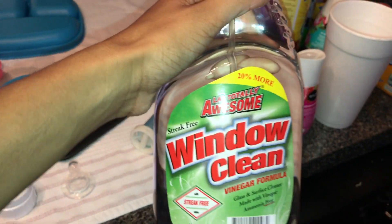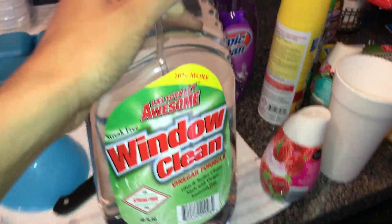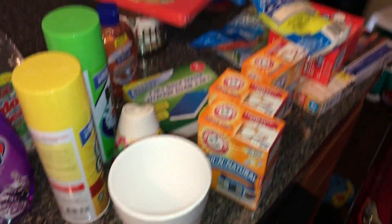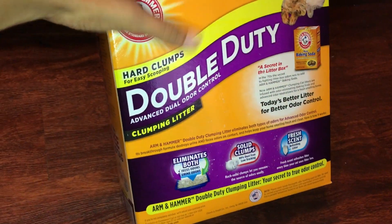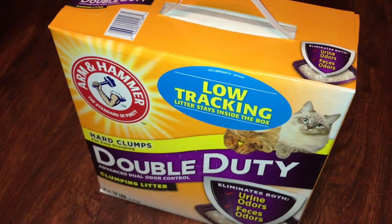Lastly, I picked up this window cleaner — this one says it's actually a vinegar formula. So that's just an overview of my mini haul. Also got some non-related cat litter; this is just the Arm and Hammer. So yeah.